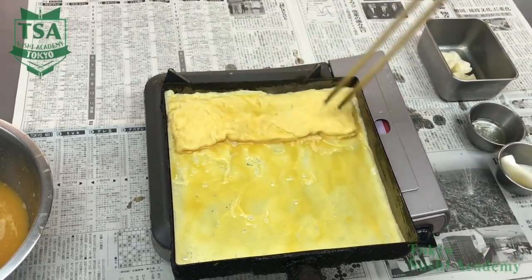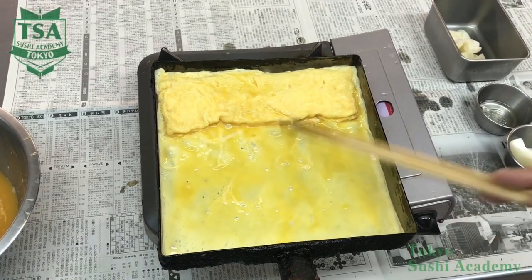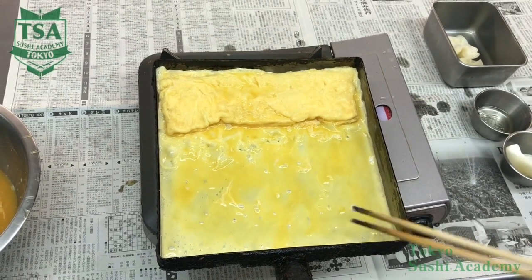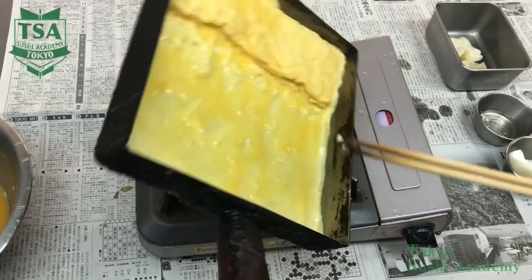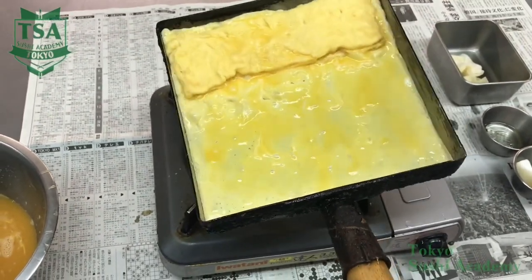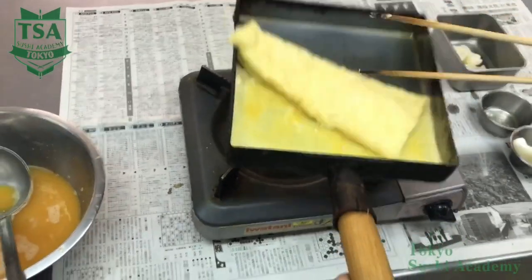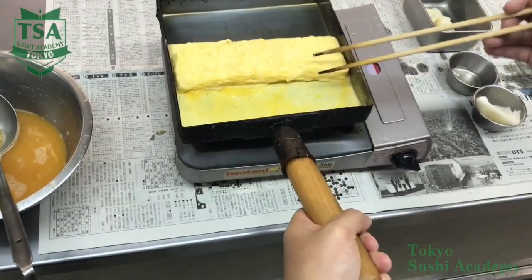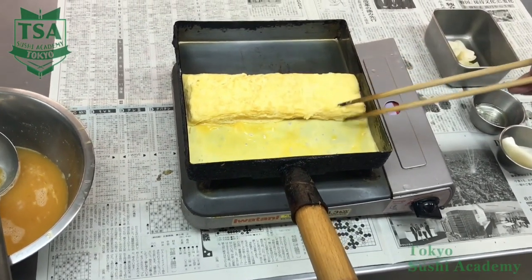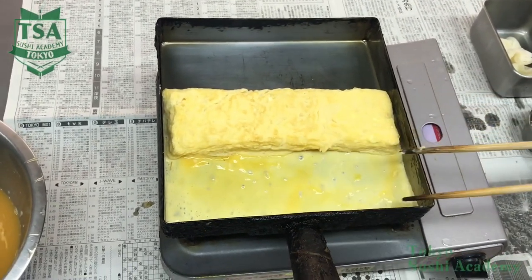When you have bubbles in the center part, spread the remaining liquid again under the omelette, hold it with the chopsticks and make the excess liquid come to the bottom side. When the omelette close to your side makes bubbles, it means that it is cooked. Using your chopsticks, break those bubbles, incline the pan on both sides, and when you have successfully detached the omelette from the pan with the chopsticks, let's flip the omelette.